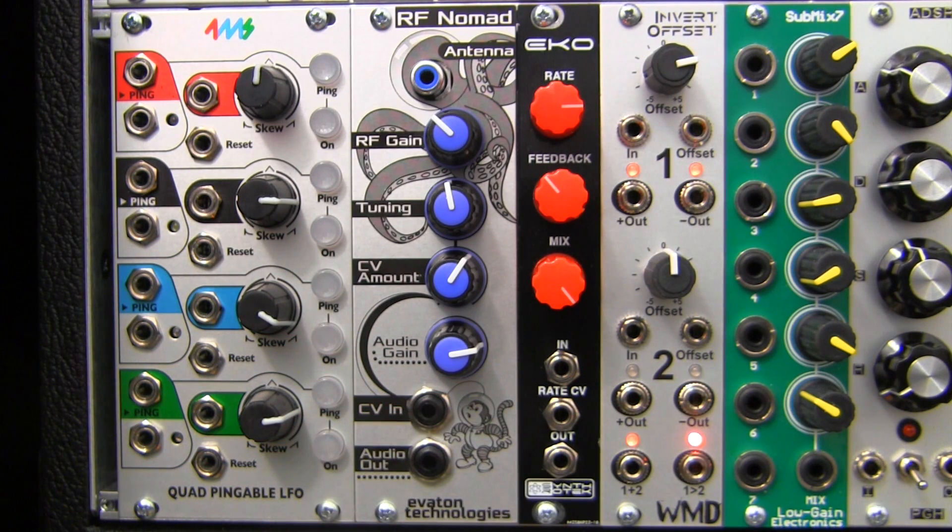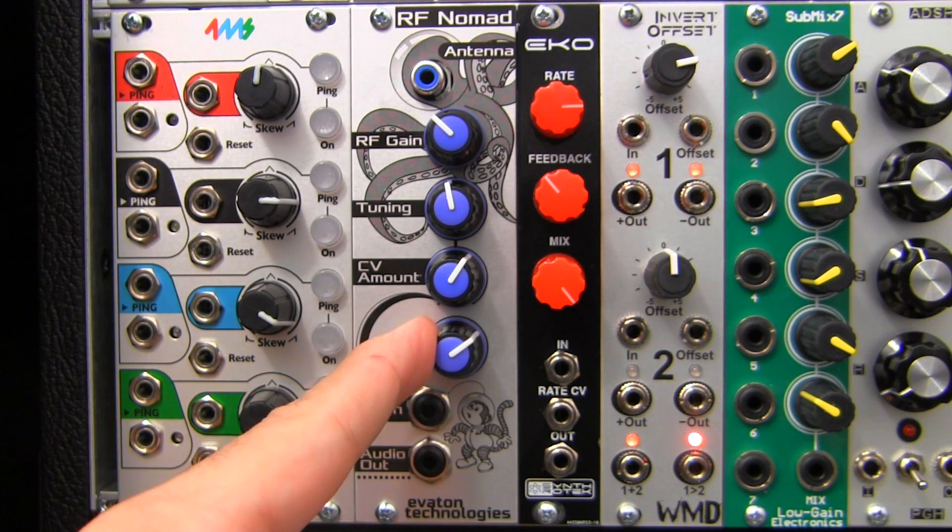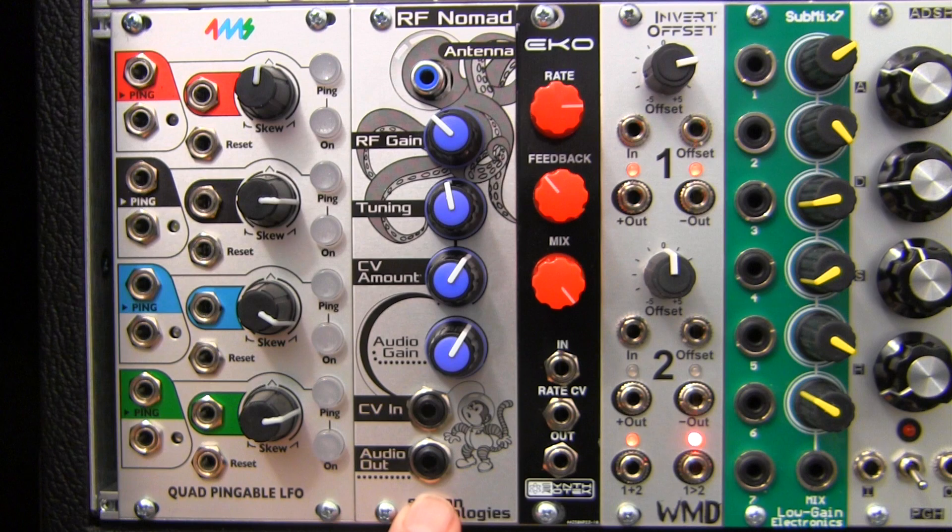Last but not least is our audio gain control, which allows you to control the output gain at your standard audio output at the bottom. You can even overdrive the output a little depending on the sound you're trying to achieve.